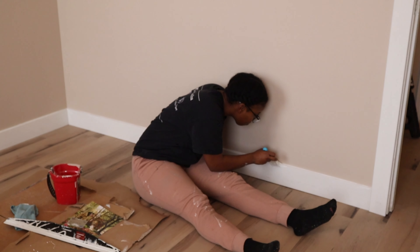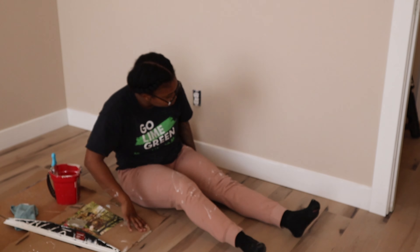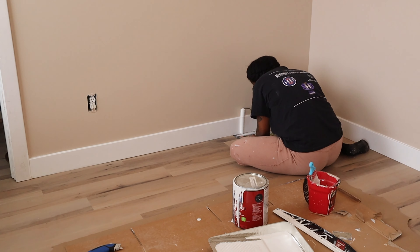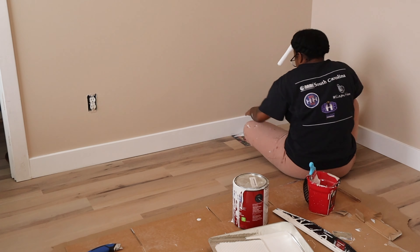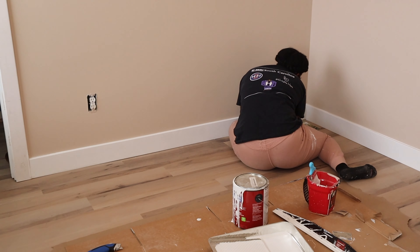Here's a tip when it comes to painting baseboards: you want to make sure that you have a roller where on the opposite end from where the roller goes in there is nothing there, and then get a piece of folder or some sort of cardstock. You can literally take that and continuously roll across the floor — it blocks the floor from getting any paint on it, and you're not having to tape off when you're doing baseboards.